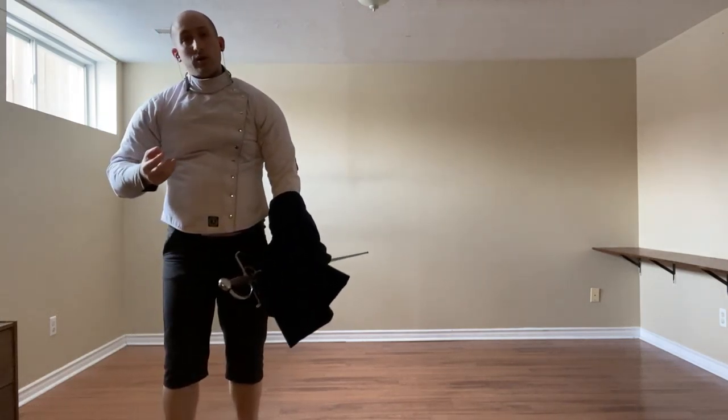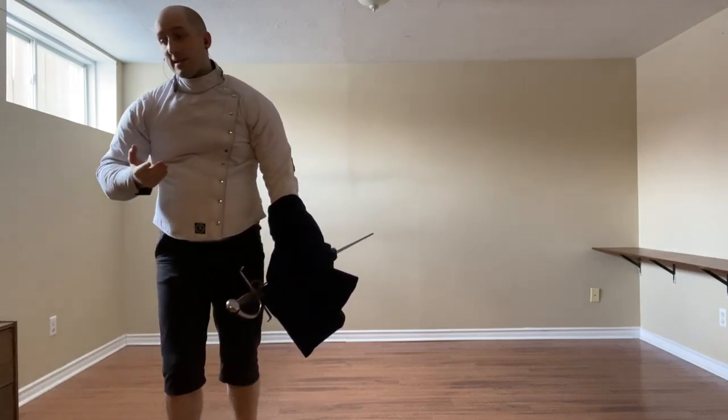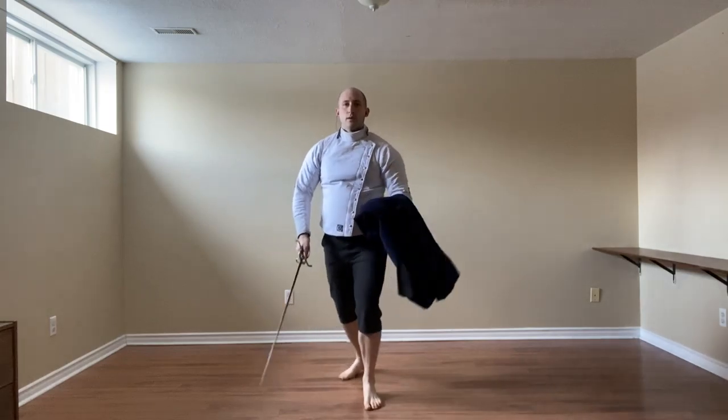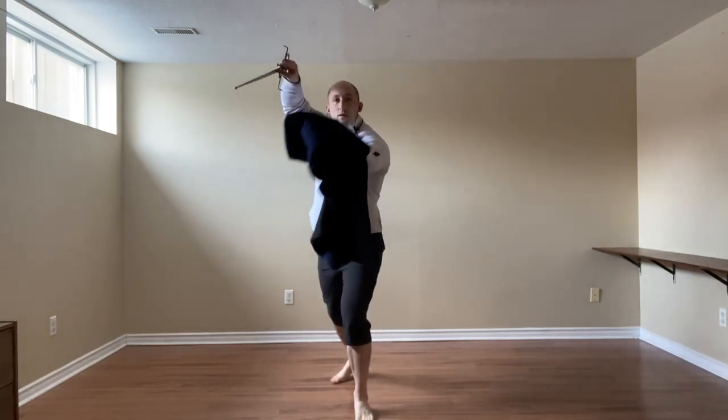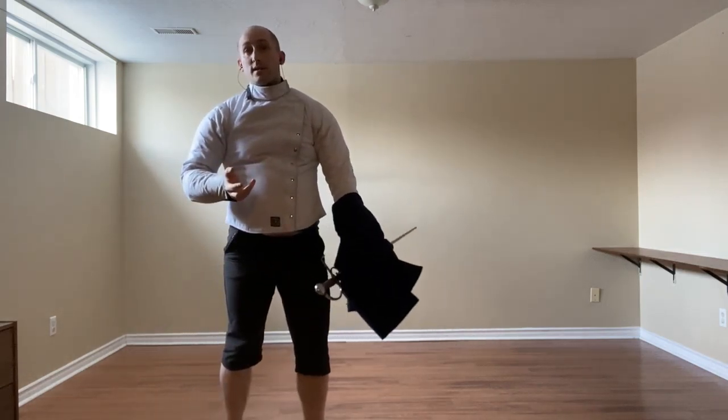And to conclude, if we go to dealing with a Stoccata, we have the inside slip and thrust, or cut. So they come, guide them out of the way, and either kick to the face or cut to the leg.